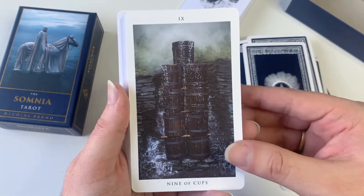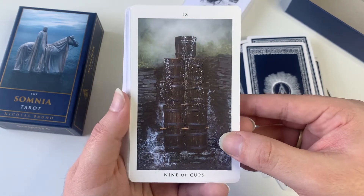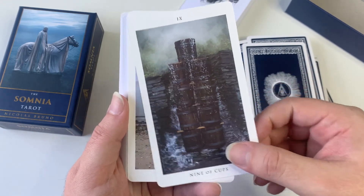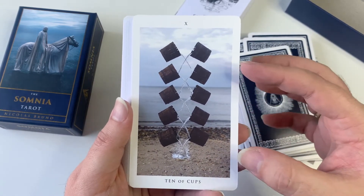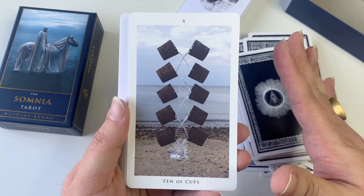They put in the time, effort, thoughts, and intention into all these photographs. To me, it makes the deck so much more powerful.